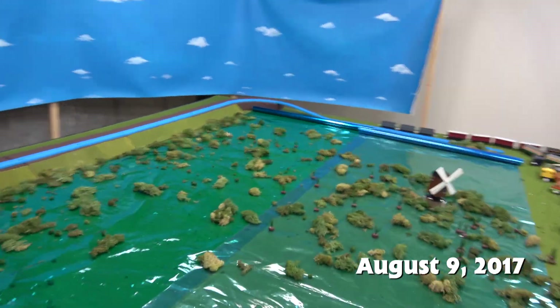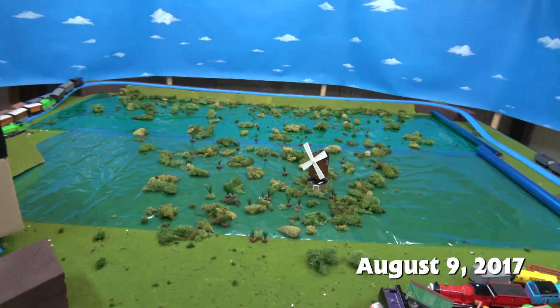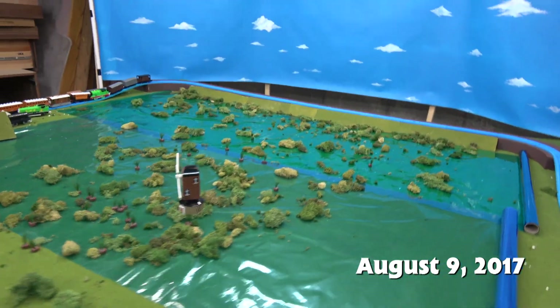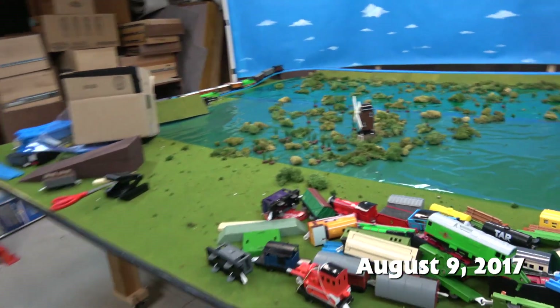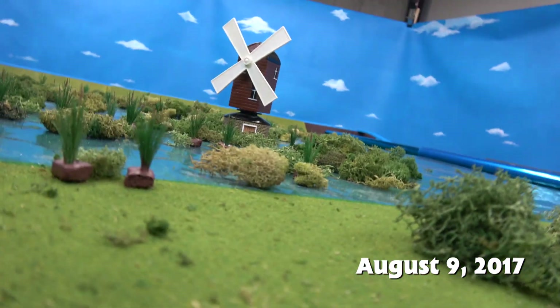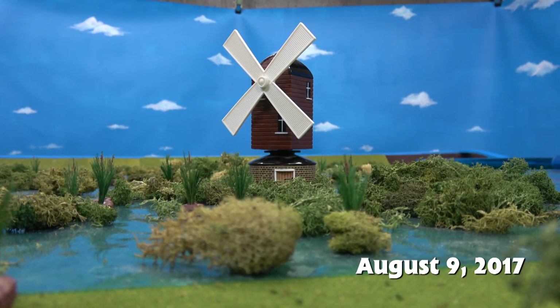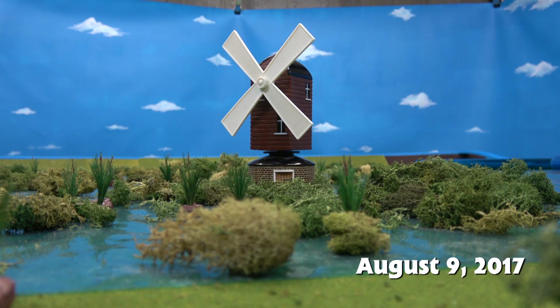I'm really happy with all the shots that I got, and I think it's going to be a wonderful addition to Season 3. I always wanted to do a story about something that actually happens with the windmill — to give Thomas more than just a location that's seen but something that actually happens to it. But with the way the set is set up, it would just be too difficult to try and do that.